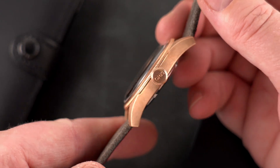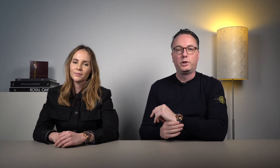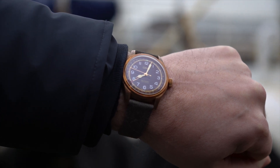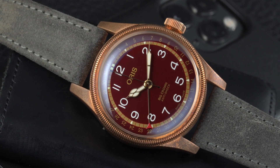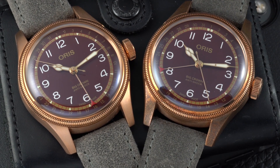The caseback is made of steel, as bronze does not react well with certain skin types. This watch looks good no matter how many times you wear it — the bronze will develop a beautiful patina, as you can see. We have one here that I've worn for a few weeks and a brand new one that has not been worn at all yet.